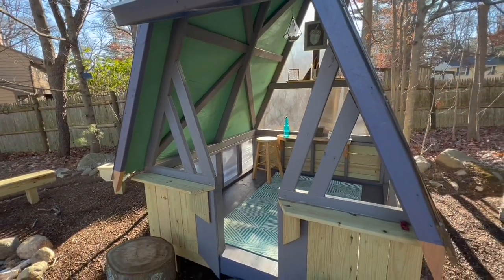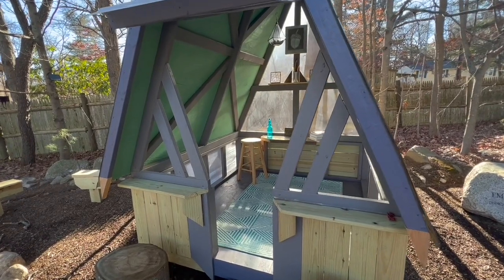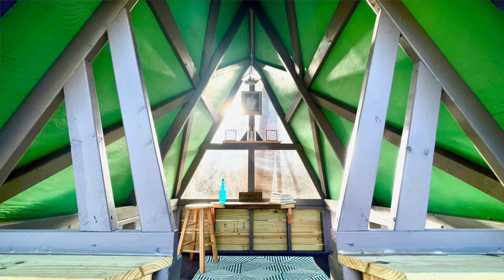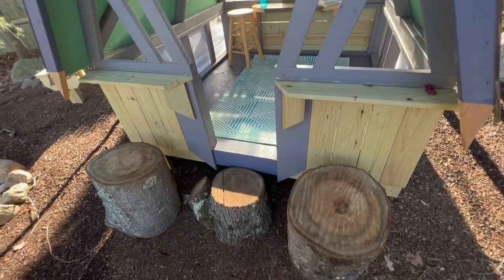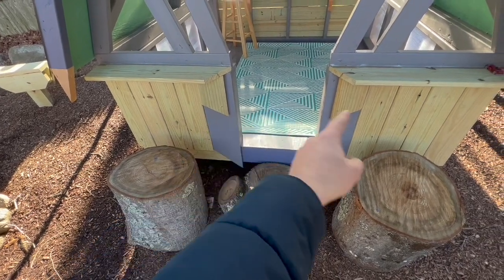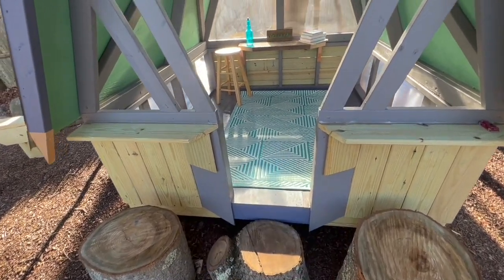I wanted to put some interesting triangular shapes in here — that's the overall motif — because it gave it this kind of modern look, more interesting than just having an open A-frame. I figured the kids could have fun peering through here; it's big enough where they won't get their skulls stuck in there. And you're going to see over and over with the scraps the repetition of triangles, even in the carpet. That was the theme. It is an A-frame.